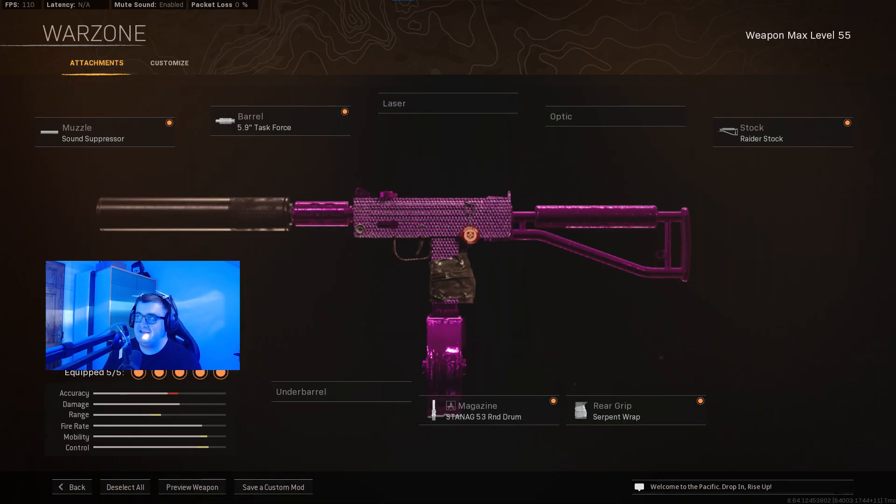So this is the loadout that I was using in that video. Starting off with the muzzle, we've got the sound suppressor, and then for the barrel we've got the task force barrel. Moving on to the stock, we use the raider stock. The magazine we use is the 53 round drum magazine, and then finally the fifth attachment is the serpent wrap on the rear grip. Try this gun out for yourself, let me know what you guys think, and have a lovely day.